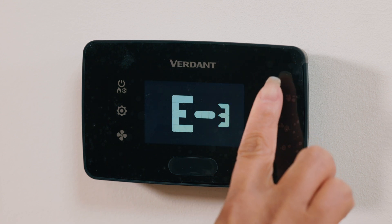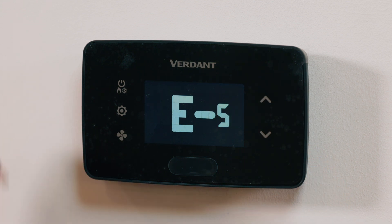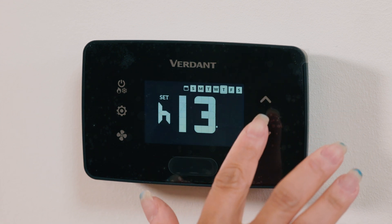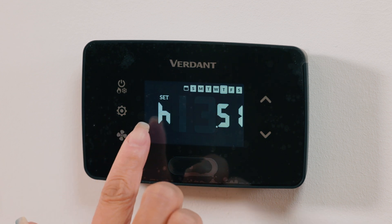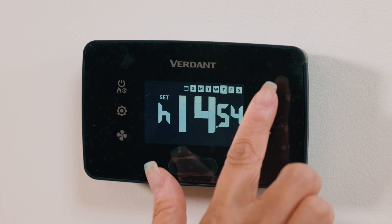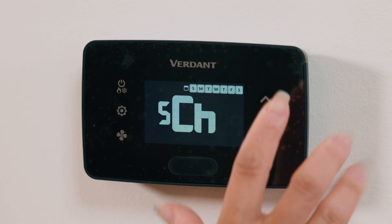E0 operates like a standard thermostat without energy savings, while E1 to E5 progressively increases energy savings. The higher numbers offer more aggressive savings. Next, we can adjust the time setting. Set the clock using the up/down buttons to adjust digits. Press fan to move between hours and minutes. The thermostat uses a 24-hour clock, so set the time accordingly. Press settings to finish. If you are connected to the online connection kit, the time will update automatically.